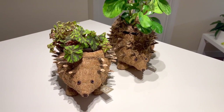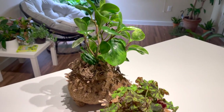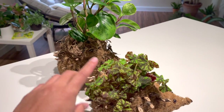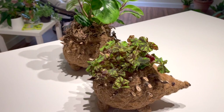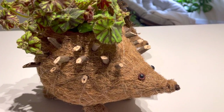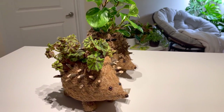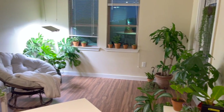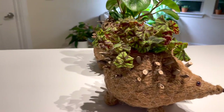Alright guys, I promised a close-up at the end of the video so here we are. These are the plants I decided to use — a variegated peperomia and a begonia. I really do like the way it looks. I also added a little bit of sphagnum moss to cover up the pot, and I think the moss really does give it a good vibe. This one doesn't have it and it's still adorable. I feel like my family is going to love it.